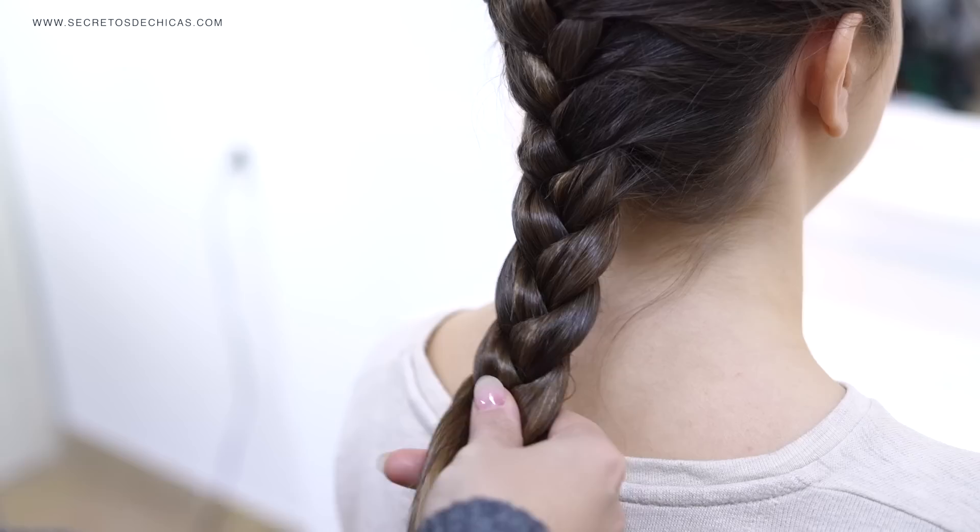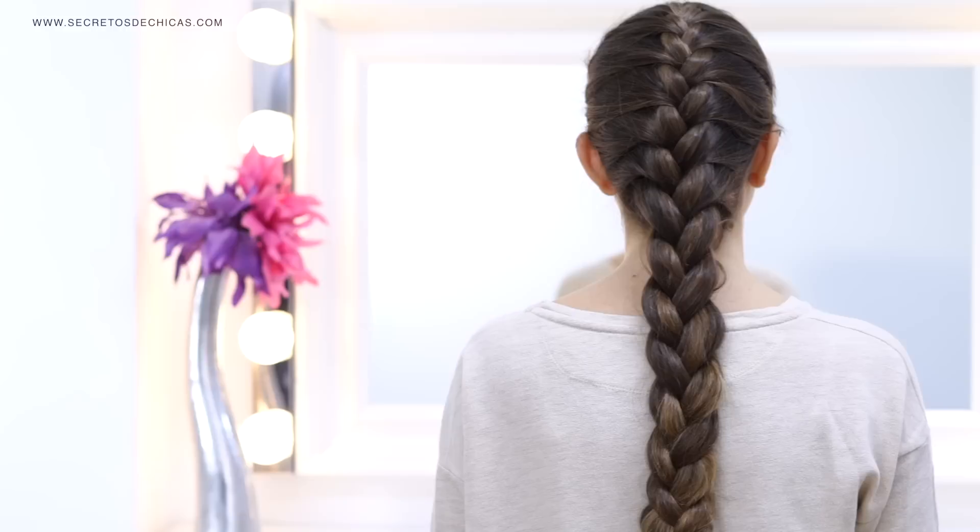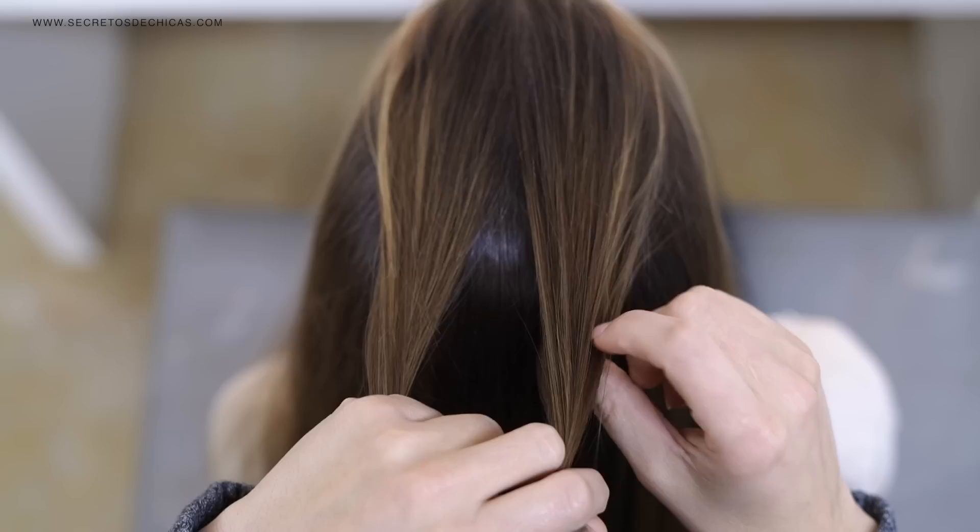Once all the sections have been incorporated, you'll reach the neck area. At this point, braid the rest of the hair down as you normally would and tie it with a small elastic. This braid is gorgeous, however it looks a little flatter than the previous one, but if you want more volume you can always pinch it a little.